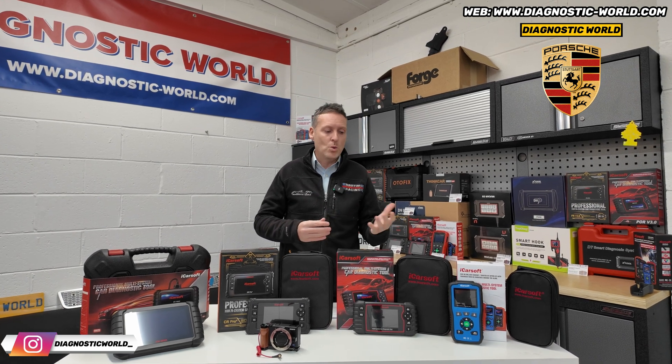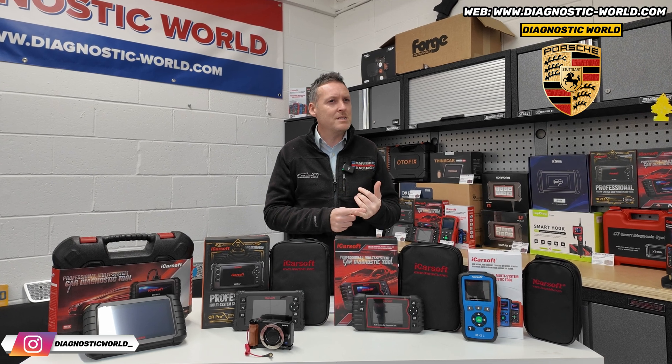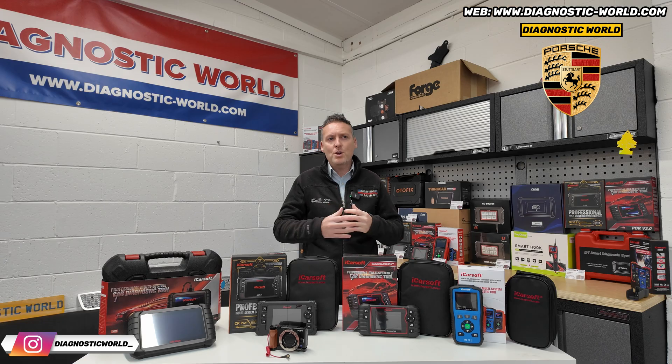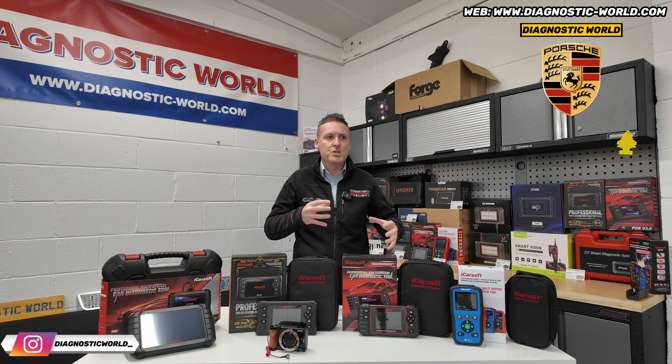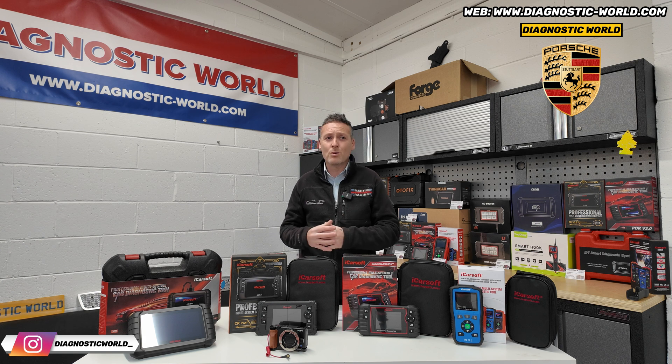I'd start by asking you a few questions - things like the model year of your vehicle, what kind of systems you're looking to diagnose or reset, what kind of functions you're looking to carry out. And if you weren't necessarily sure on that, we do have tools that will generally cover all of those systems and all of those functions.